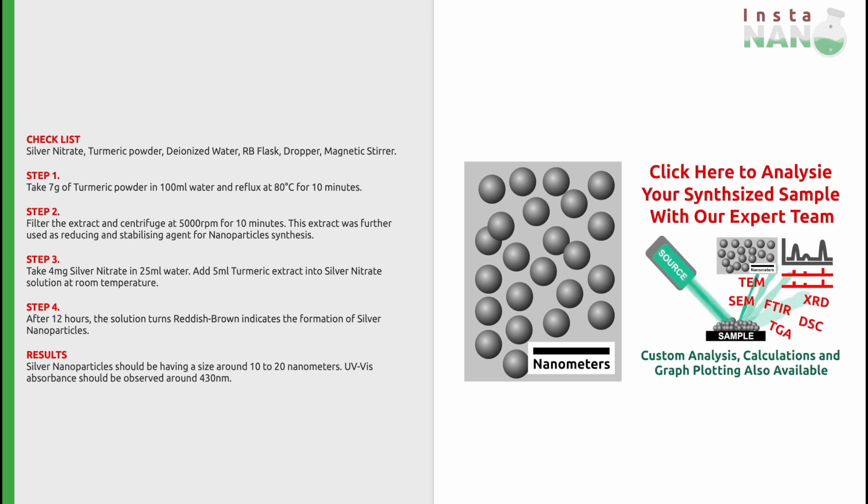Our expert team can also help you in XRD data matching, FTIR data matching, XRD and FTIR reference files, custom calculations from various spectroscopies, microscopy image calculations, scientific graph plottings, and many more. The links to our analysis services are given in the description.